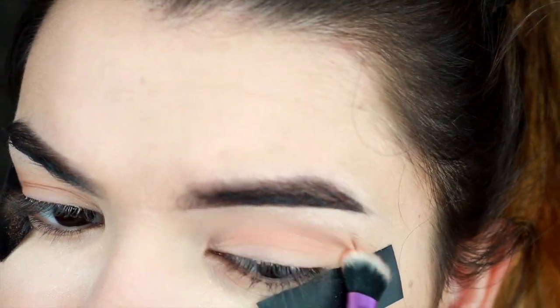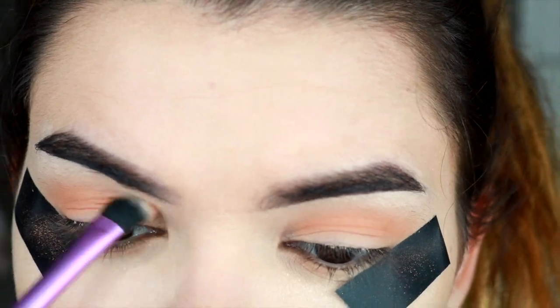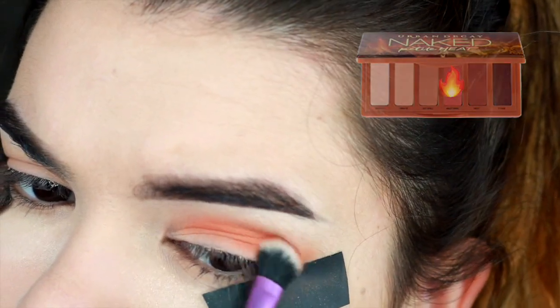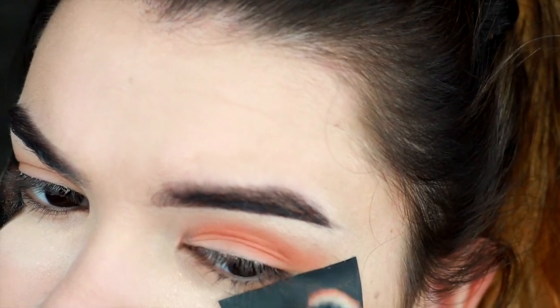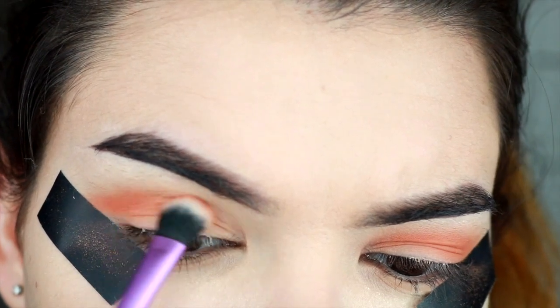Then I'm gonna go in with more color — this orange shade right here — and I'm gonna give it some more saturation. It's also nice to use the pieces of tape to catch all the fallout.